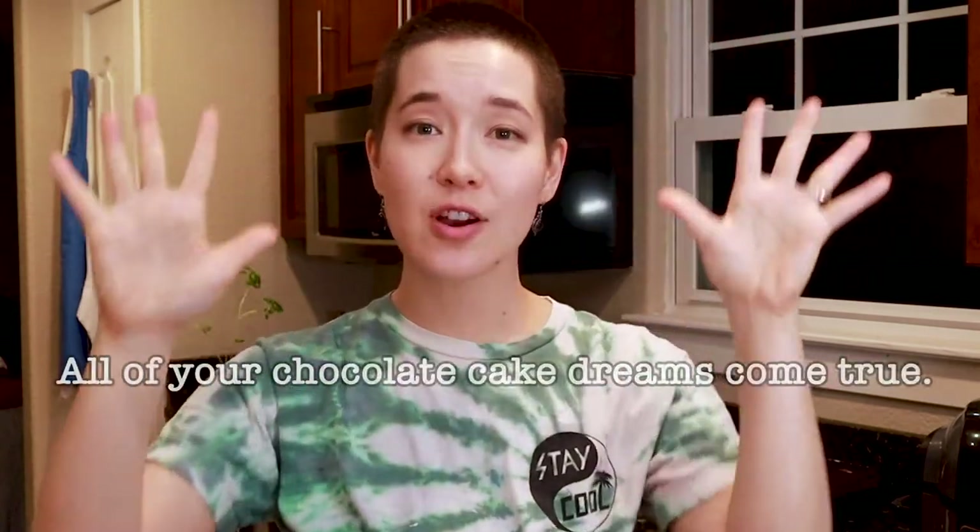Hello, it's me Coco. Whether you're vegan or not, I have the perfect recipe for chocolate cake. This cake is light, it's chocolatey, it's fluffy, it's delicious — it is all of your chocolate cake dreams come true, but without the super heaviness or sweetness. Just trust me, it's perfect.